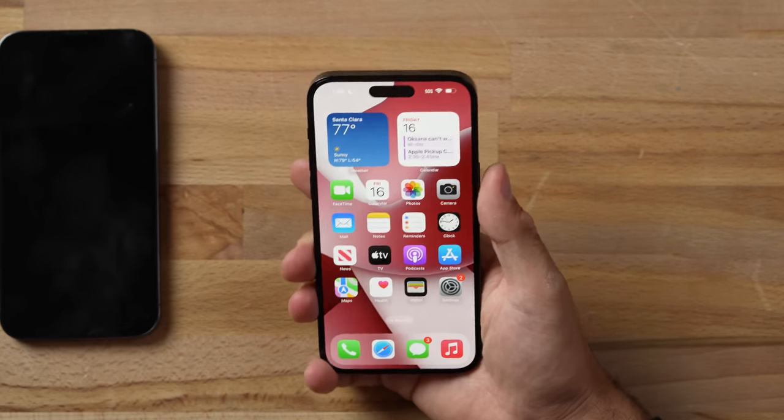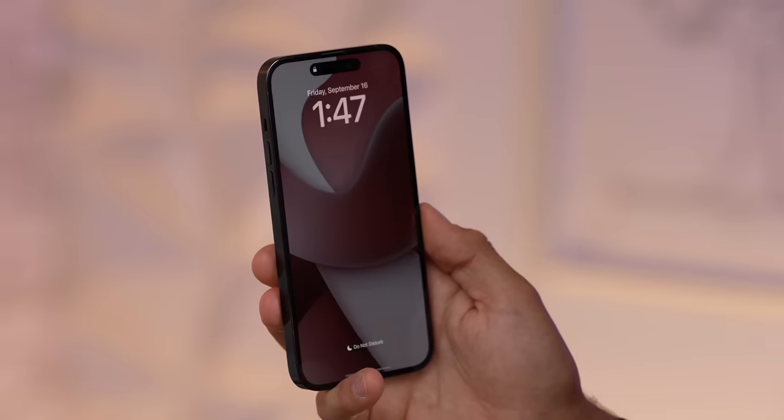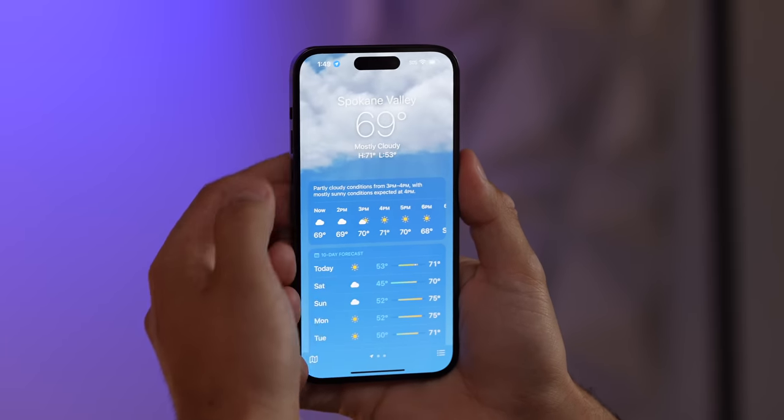The always-on display on the 14 Pros is a standout feature. As soon as you shut the screen off, it dims down — the color tones remain but it gets a lot dimmer instead of shutting off completely. Their implementation of the always-on display is much better than the competition.